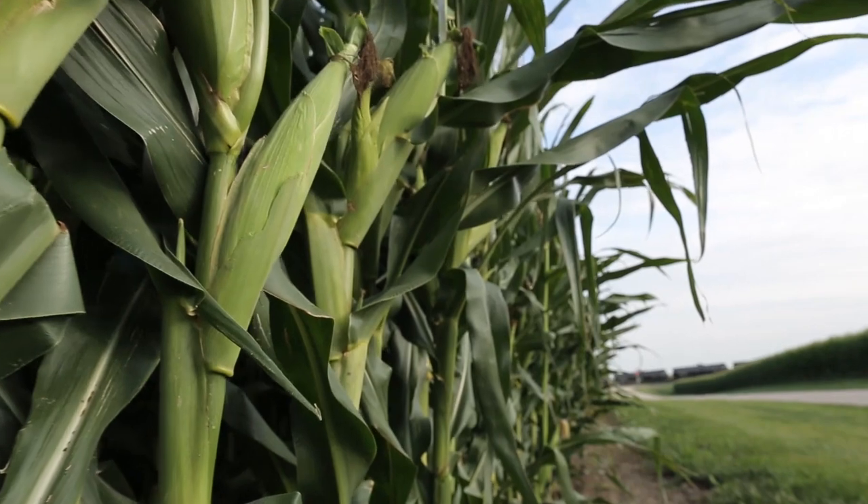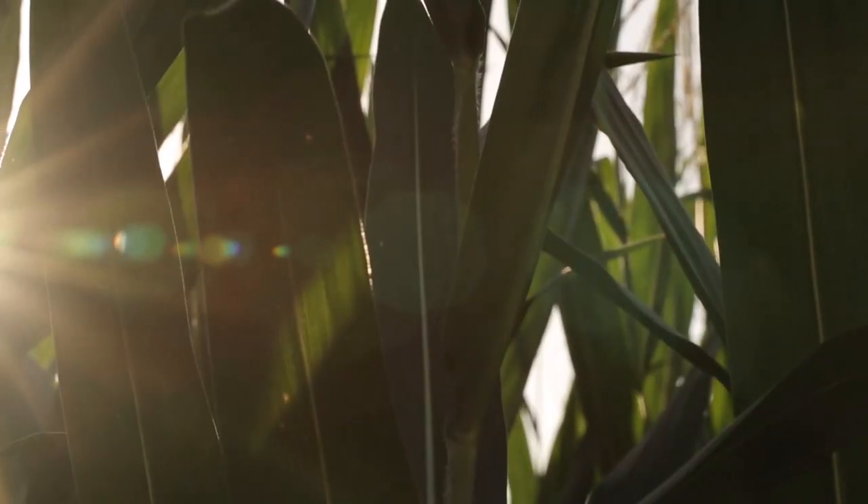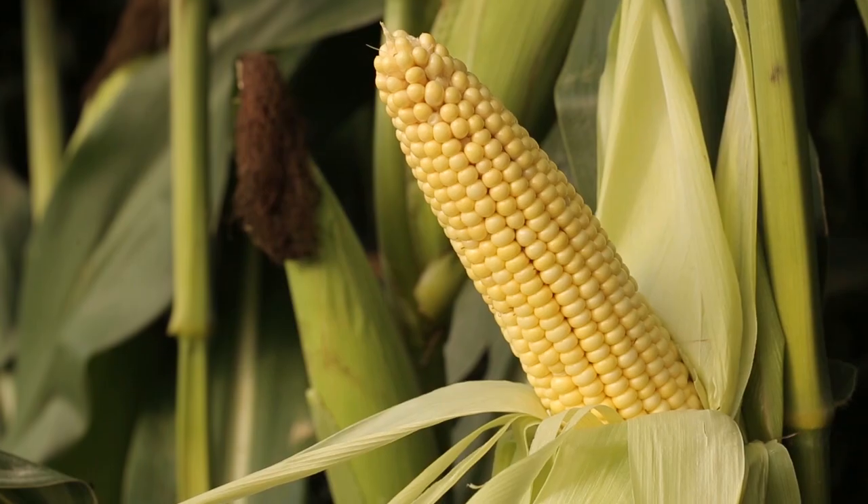Each silk strand is a pollen tube that leads to the ovule, or egg cell, that will eventually develop into one kernel. Out in the field, tiny pollen grains distributed by the wind fall onto the silks of the neighboring plants and travel down through a silk to fertilize an ovule.